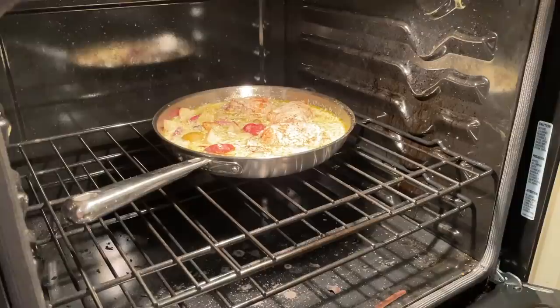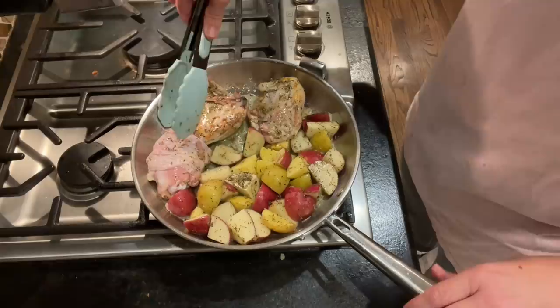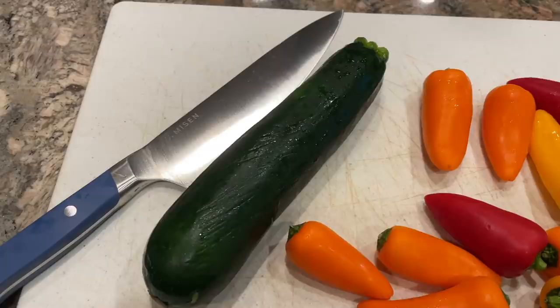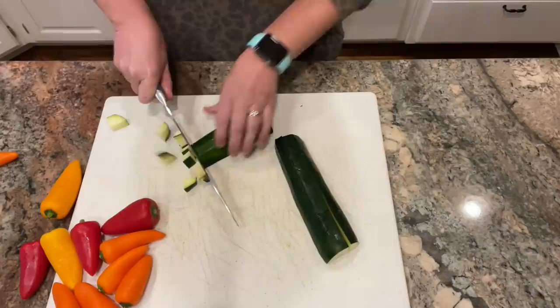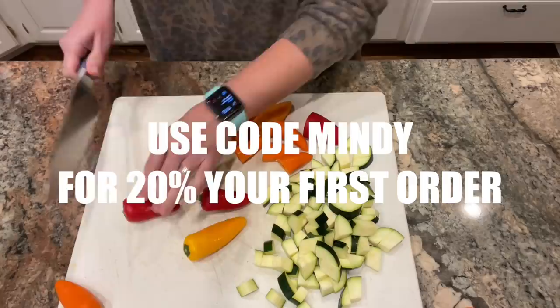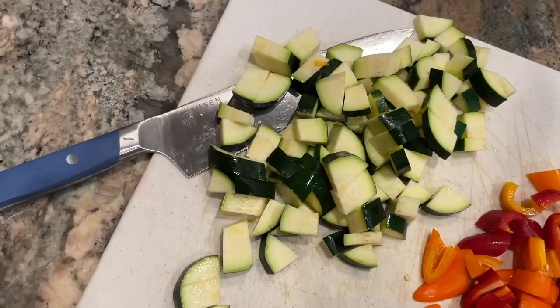Most 10-inch pans only offer about 8 inches of cooking space, but Misen designed their pan to have about 19% more cooking area than other premium pans — meaning more space, more food, less overcrowding. The Misen stainless pan is oven safe up to 500°F, induction compatible, and dishwasher safe, though I typically wash mine by hand. It's virtually indestructible and built to last a lifetime. Misen uses the same materials as the competition but sells for less than half the price. Right now they're offering 20% off your first order — use the link in my description and promo code Mindy.